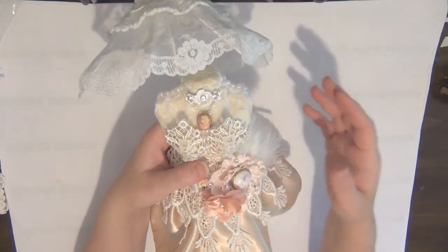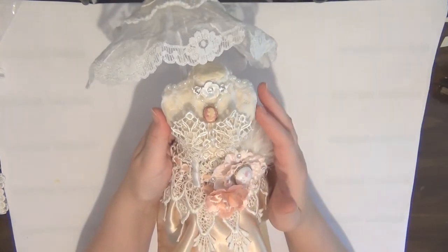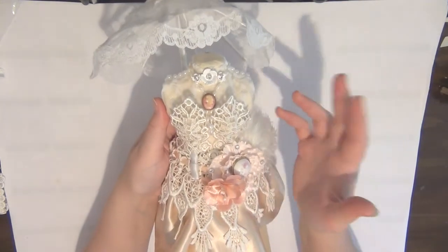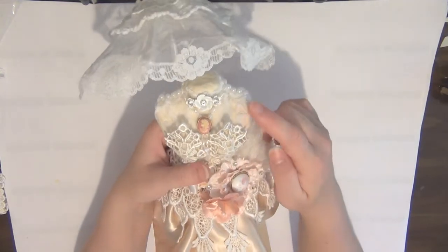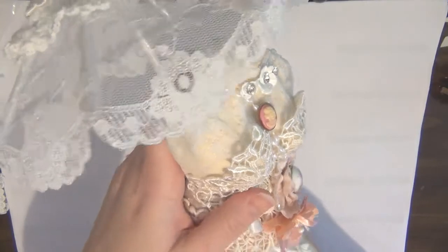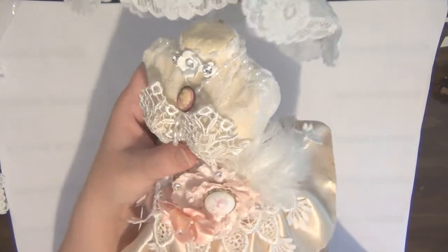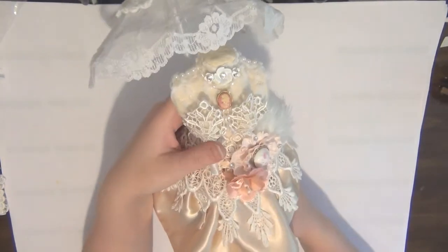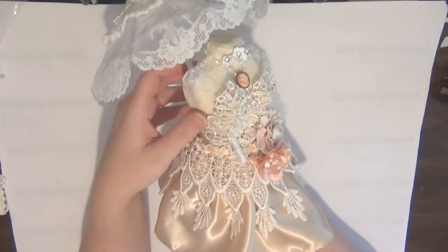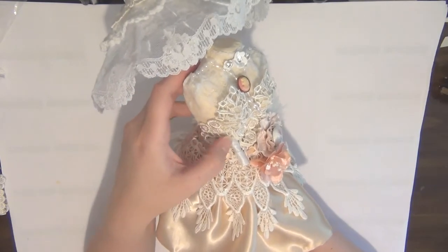The first thing is of course the dress form itself — this is a paper mache dress form. I painted it and then covered it with lace, and then mod podged over it just to give a little extra interest.